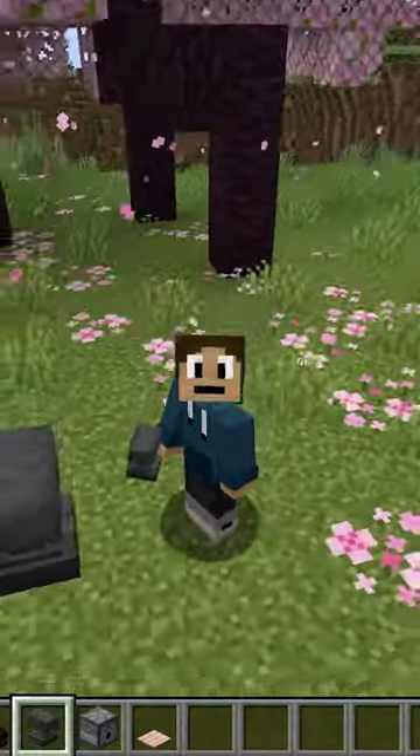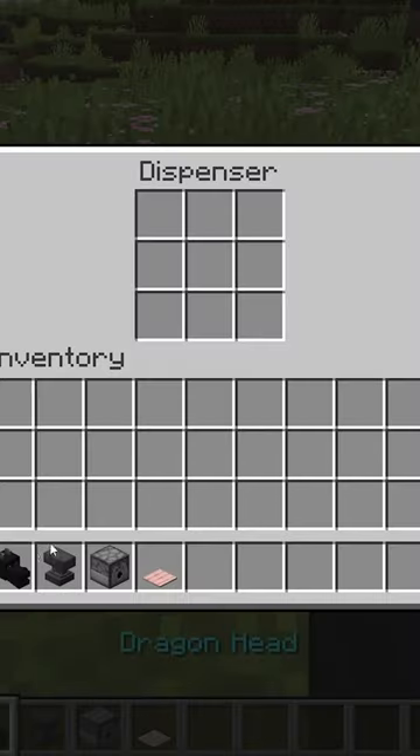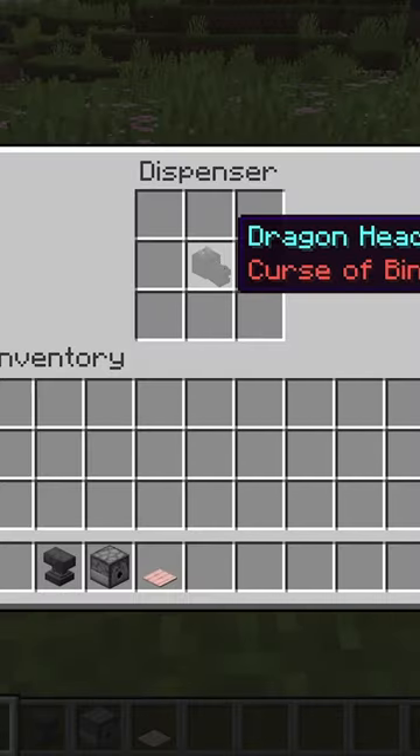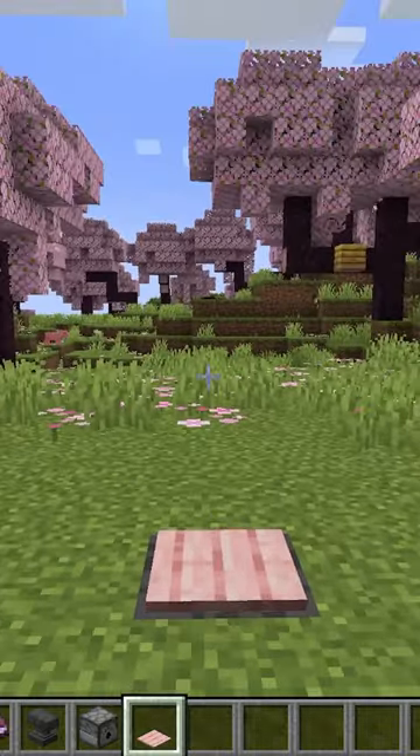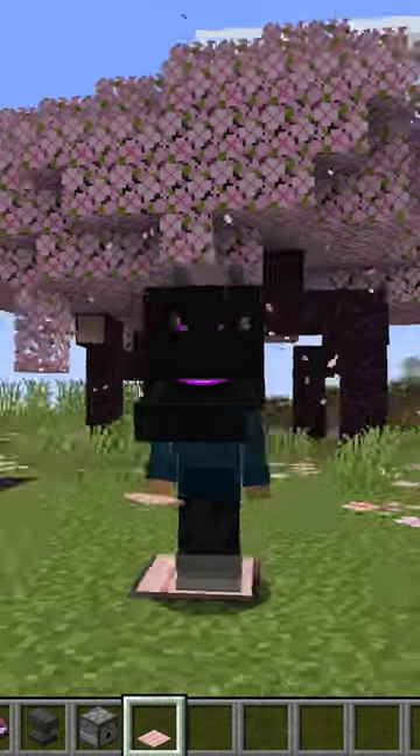Then once you enchant it, they won't be able to take it off of their head. So then you put the curse of binding into the dispenser, and then put the pressure plate back on top. When someone walks on it, you'll have a dragon head on your head!